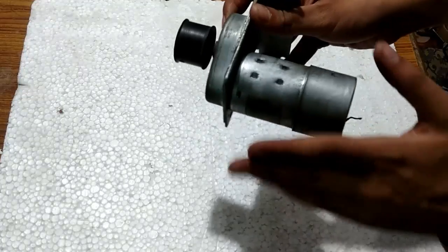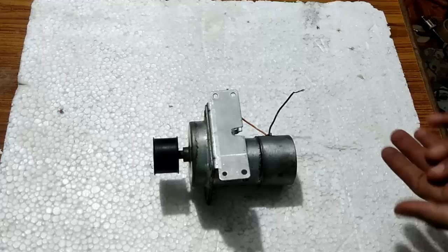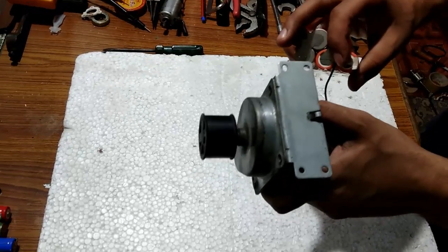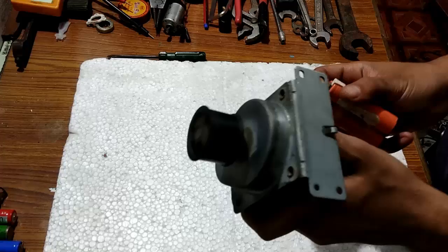The brand of this motor is Matsushita, which is a Japanese company. For the motoring mode I am going to connect this 7.4 volts battery. See the rotation — it started rotating smoothly.